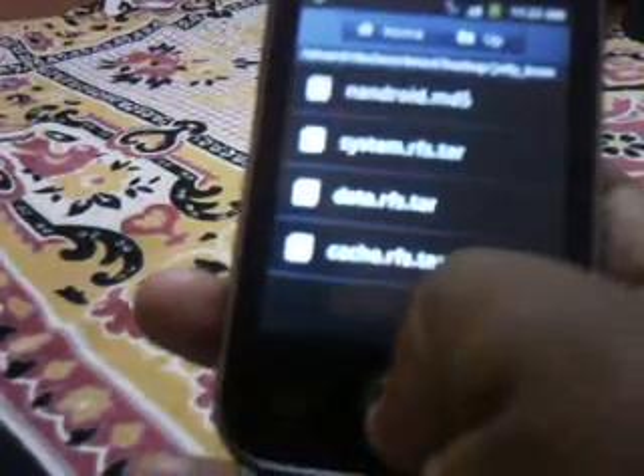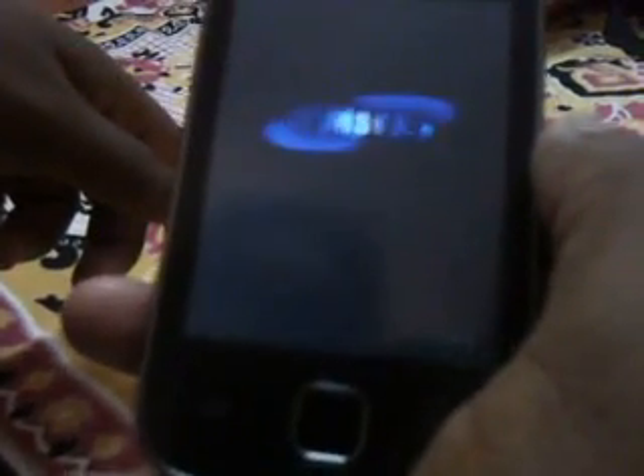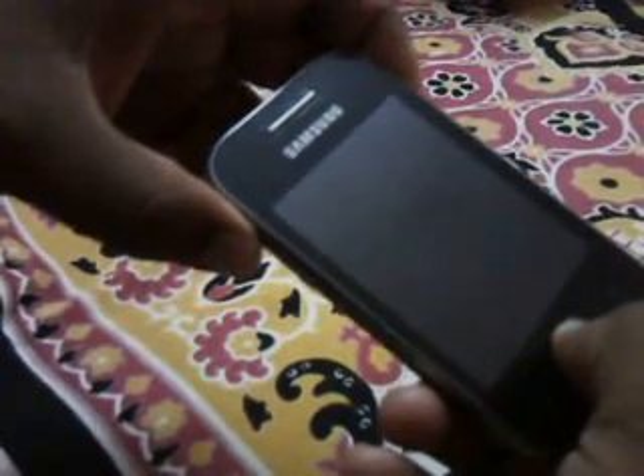Android System, Data, and Cache. First of all, turn off your phone. Now we have to go to the recovery mode. For going in, press the power button, volume up button, and home button simultaneously.